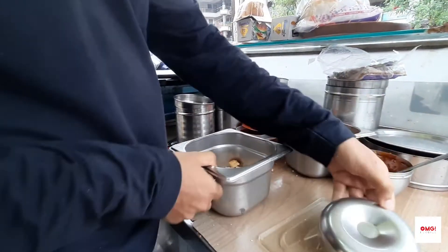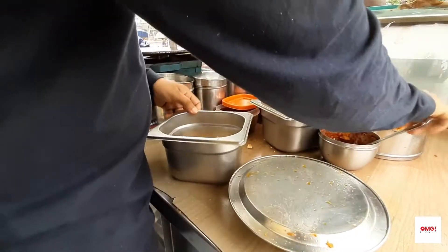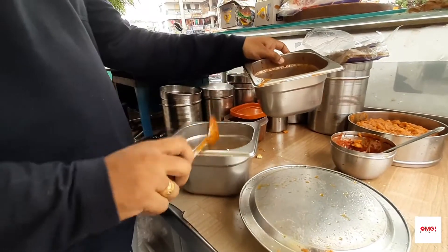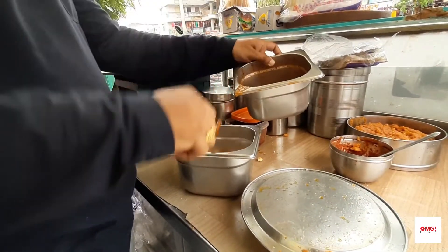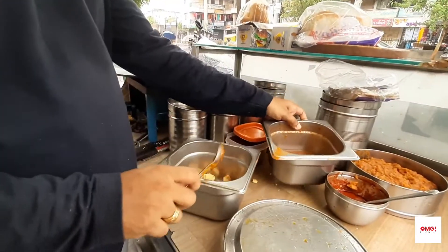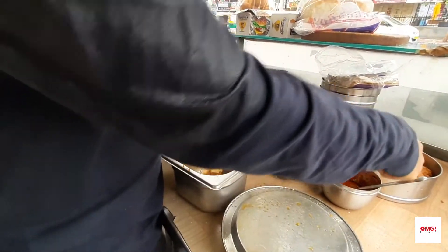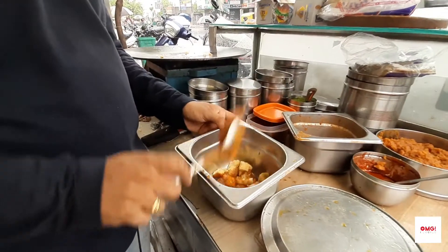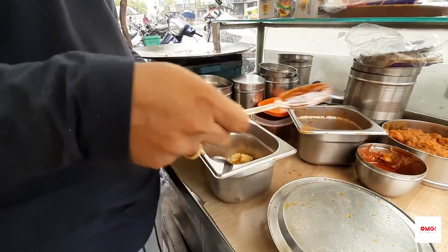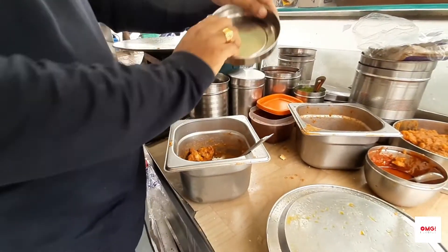Now it's cut. And some garlic and chutney. And some onion. What's ready?